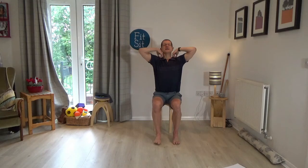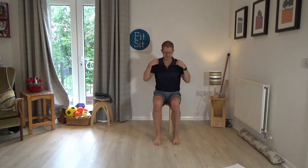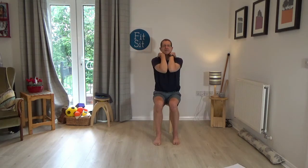Now bring the fingertips onto the shoulders, and try to circle the elbows together. As you circle the elbows together, allow the back to round. As you take the elbows wide, think of drawing your shoulder blades together, lifting the chest and looking up. So you're looking down as the elbows come together, pushing out the tummy as the elbows go wide. Just one more in this direction, and then reverse — looking up as the elbows go wide, looking down and rounding the back as the elbows come together. Just including flexion and extension of the spine.